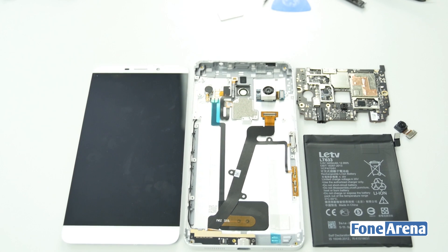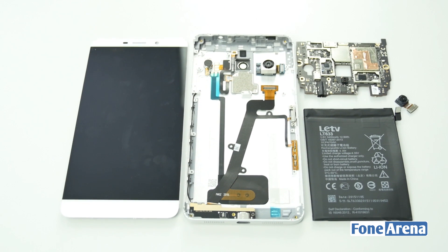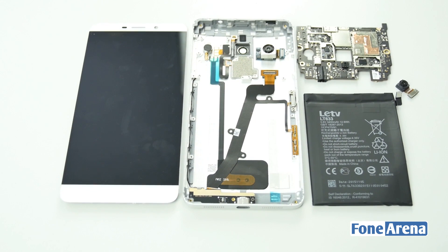So that's it for the teardown, guys. If you liked this video, do hit the like button and subscribe to our channel for more videos like this. Thanks for watching.